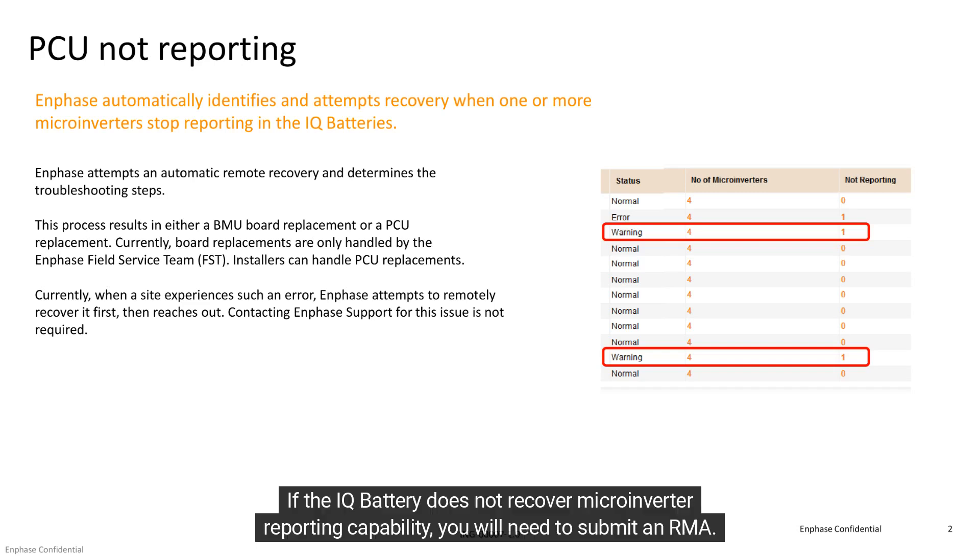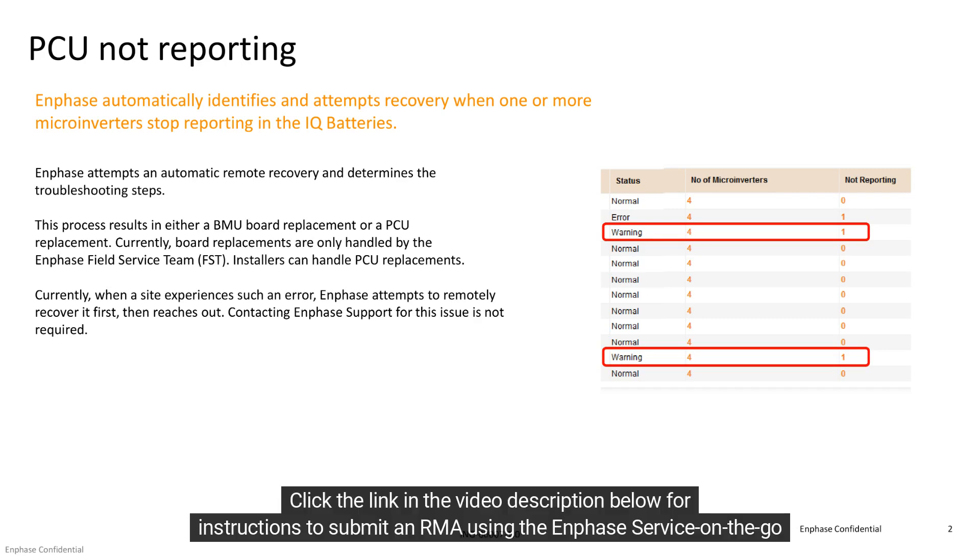If the IQ battery does not recover microinverter reporting capability, you will need to submit an RMA. Click the link in the video description below for instructions to submit an RMA using the Enphase Service on the Go tool.